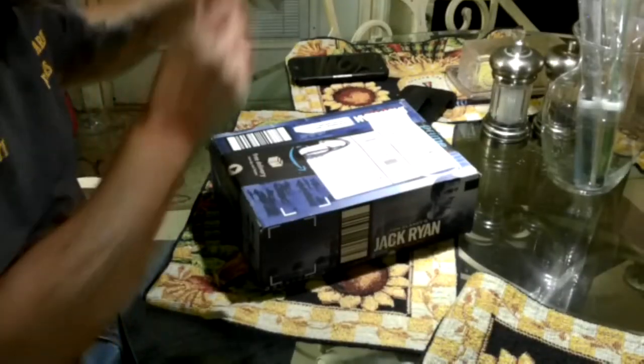Hey guys, Shaber 1000 here. Today we're going to be doing an unboxing of this little device I got here.